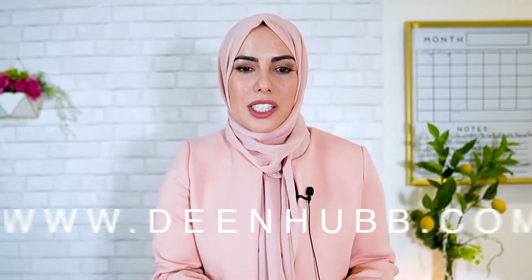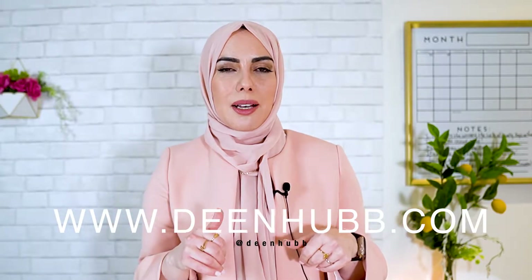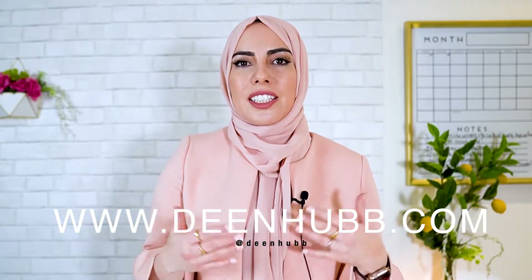So these three items are from DeanHub. You can find them at DeanHub.com, and you can follow them on Instagram at DeanHub.